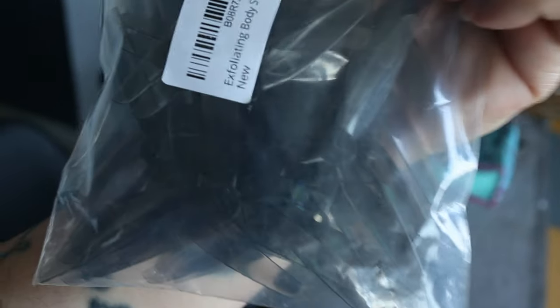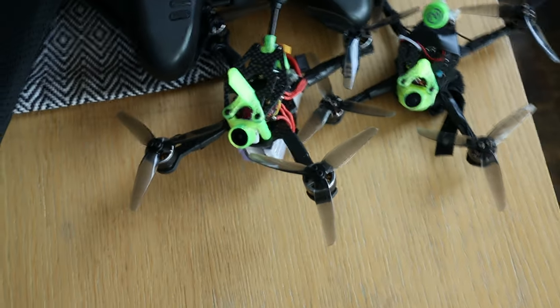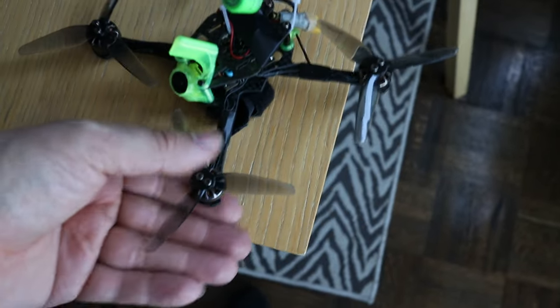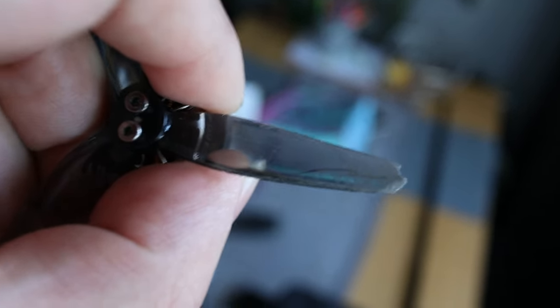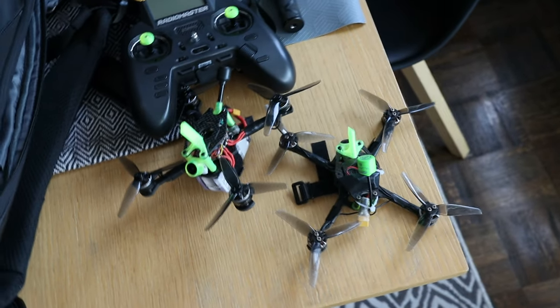The finest props there are — HQ props. I like HQ a lot more than Genfan; I think they're made better, stronger, and they last longer. I always fly my propellers until they break and fall off. This propeller here is cracked and missing the tip, but I'm going to fly it until it cracks off completely. We don't like to waste anything here at Toronto FPV.